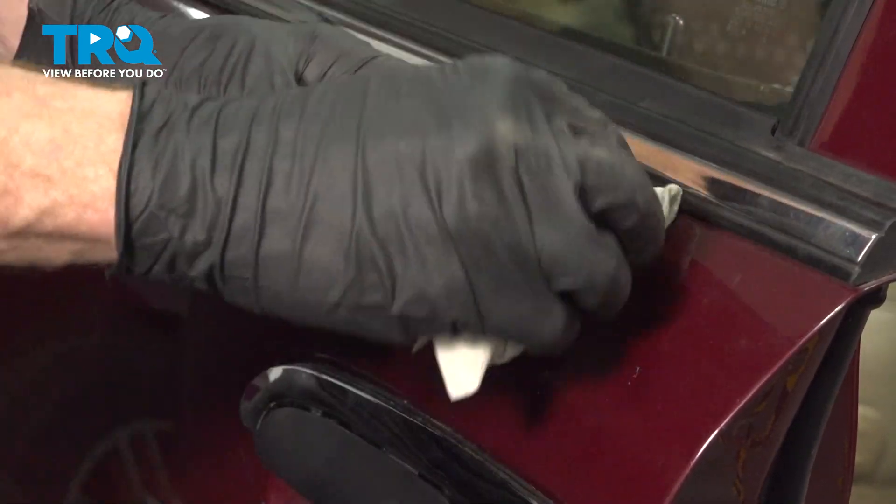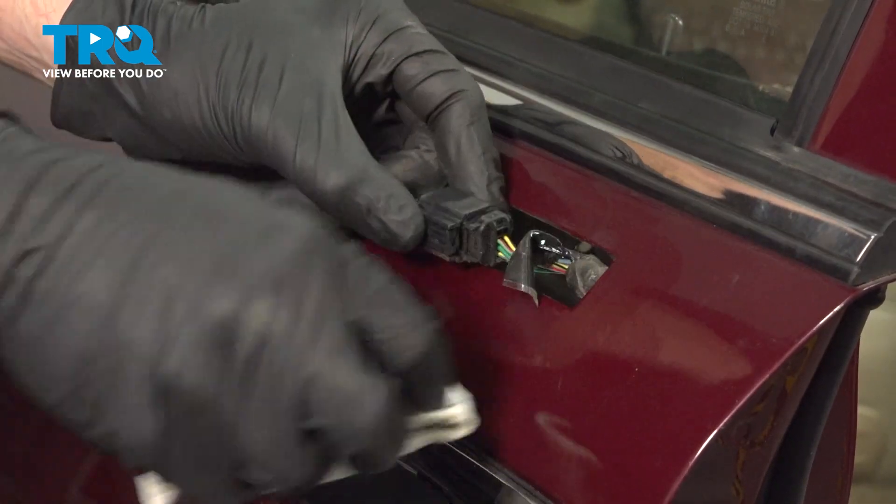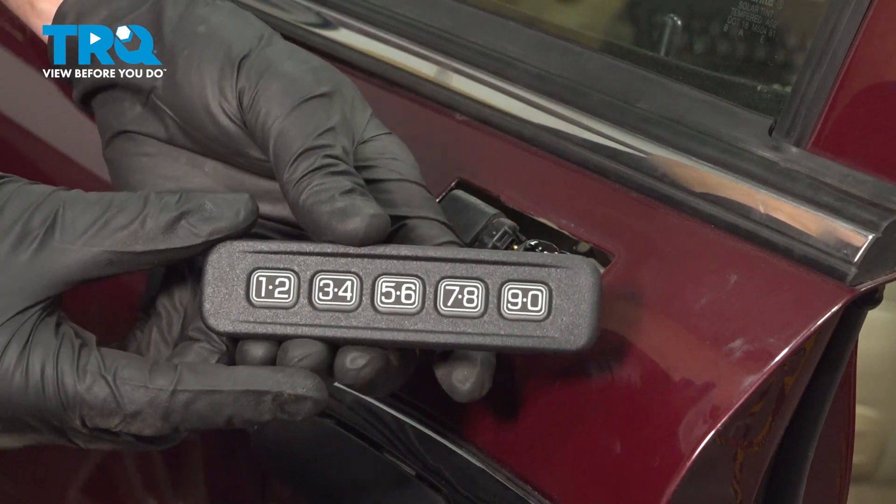We'll clean the area with some gentle cleaner. Now we can install our keyless pad.